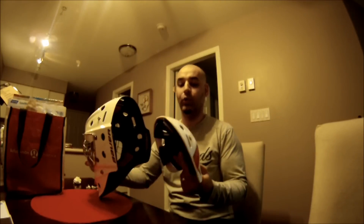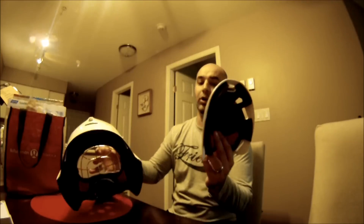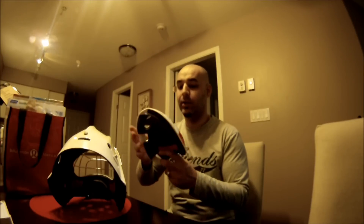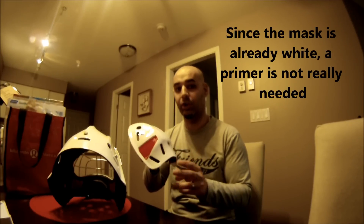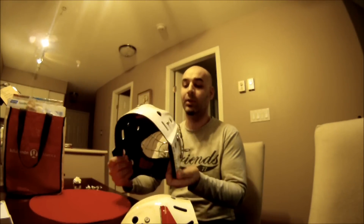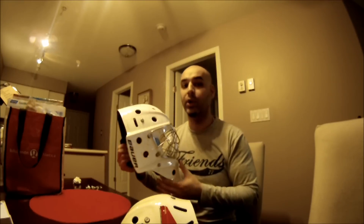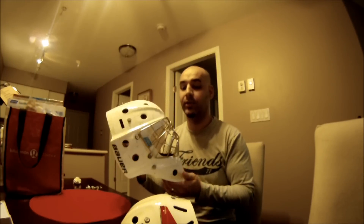We'll be painting my goalie mask here, my Bauer NME 7. So far what I've done is I've removed the harness from the back, taken it off, and peeled off one sticker. My plan today is I'm just going to sand the back off, draw on a design, and start painting it with my Posca paint pens. I'm going to finish this mask in the next few weeks when I get back from vacation. I'm going to go with a brick design and have an oiler crest because I'm an oiler fan and wanted to match my oiler jersey. My equipment is red and white so my helmet is going to be in those colours.